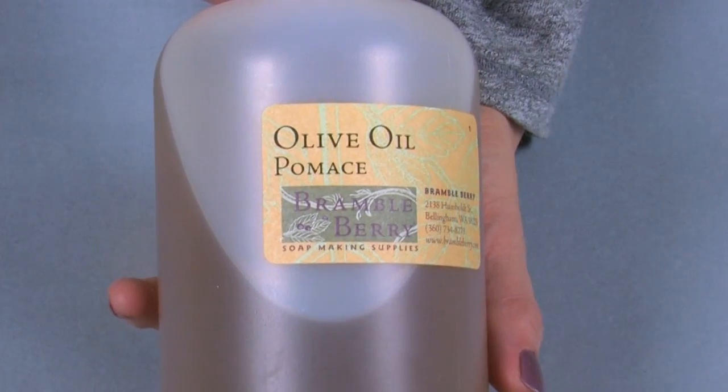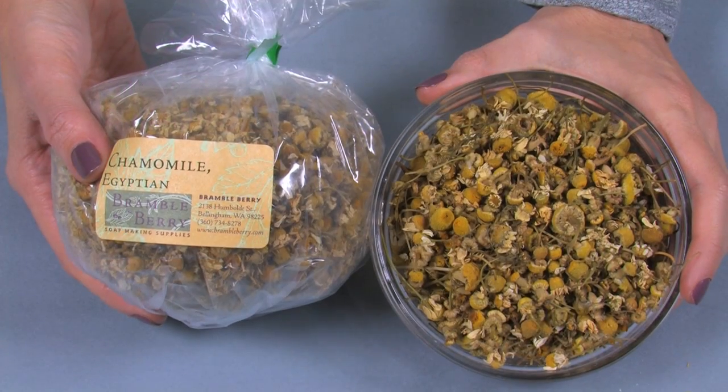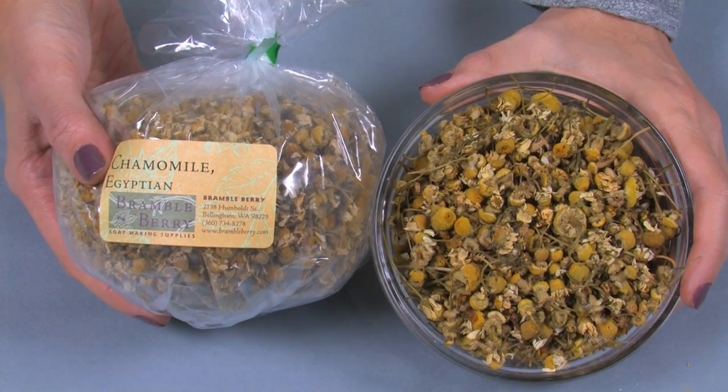The majority of this recipe is comprised of olive oil pomace. Pomace oil is made by extracting the last little bits of oil and fat from the paste left over from pressing the extra virgin olive oil. Olive oil pomace has all the gentle properties of regular olive oil but produces a more firm bar of soap. To give my oil extra soothing properties, I'm infusing the oil with Egyptian chamomile. The use of chamomile in skincare has been traced all the way back to ancient times, including ancient Egypt, Greece and Rome.